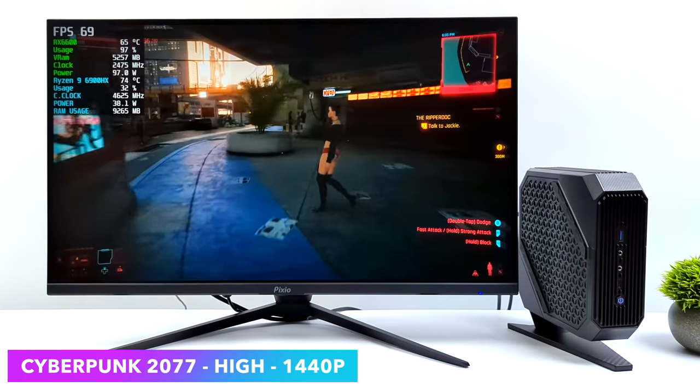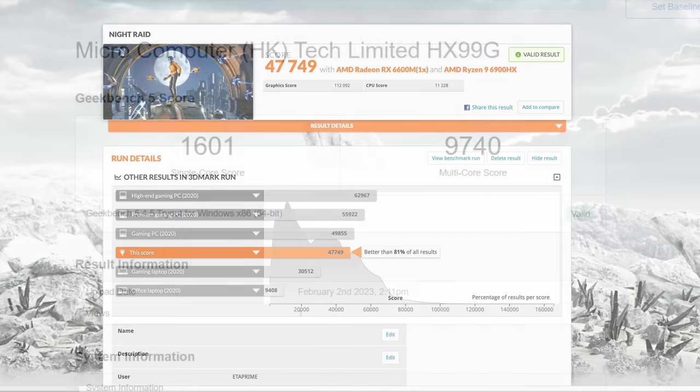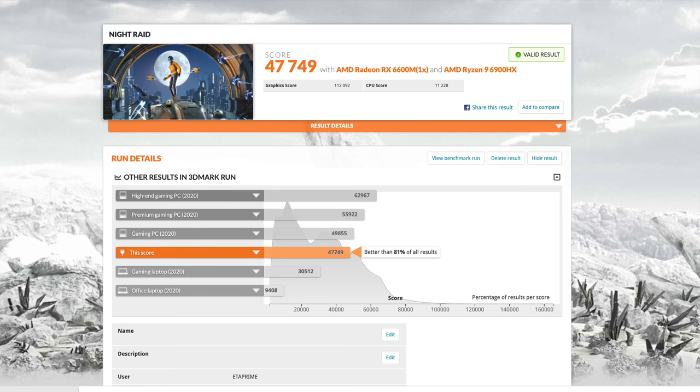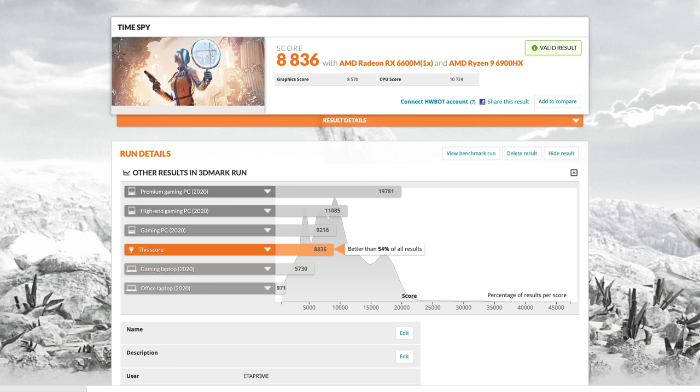Before testing more games, I checked out some benchmarks. In Geekbench 5: single core 1601, multi-core 9740. I expected to hit 10,000 in multi-core, but we're real close, and single-core is looking amazing for a mobile chip. For GPU benchmarks in 3DMark: Night Raid — 47,749; Firestrike — 21,644; and Time Spy — 8,836. With these synthetics it absolutely tore up the benchmarks. This is no slouch given the form factor, but we need to test some more real-world gaming.